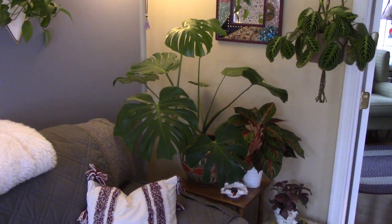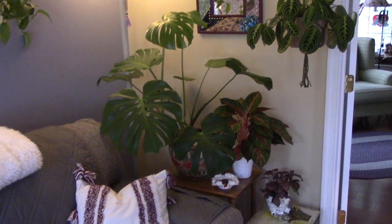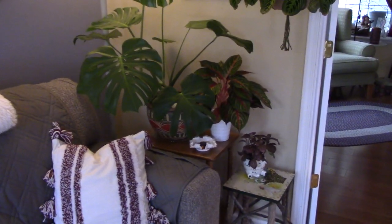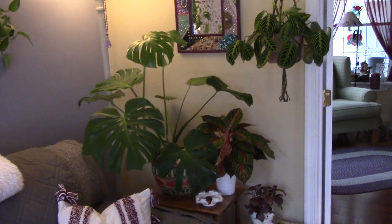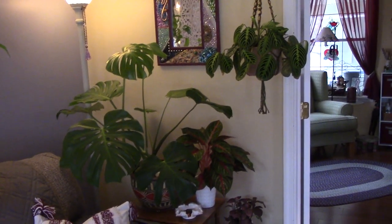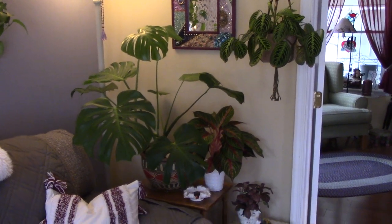I don't have very many big ones. I have this one, and then a big peace lily up in my room — this is definitely the biggest one here. Oh no, I have a Bird of Paradise in the other room too. Anyway, they're easy to grow. So this is also very much about easy-to-grow plants, things that have not given me any problems that I really enjoy.